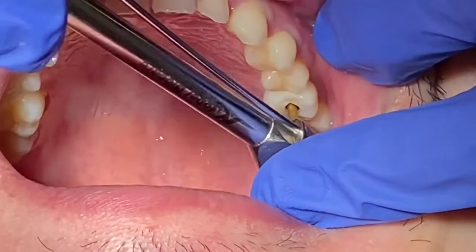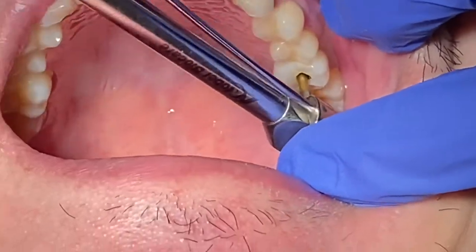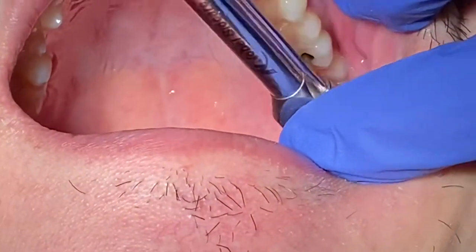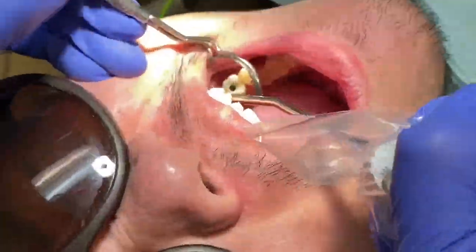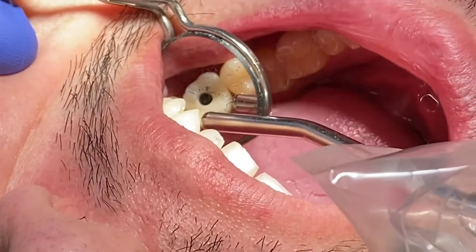Before you do that, you need to torque it first — tighten it to about 30 Newton centimeters, which is pretty tight. Then use floss to check and make sure the interproximal contact is good. Also make sure the occlusion is good — as you can see, it looks pretty nice.